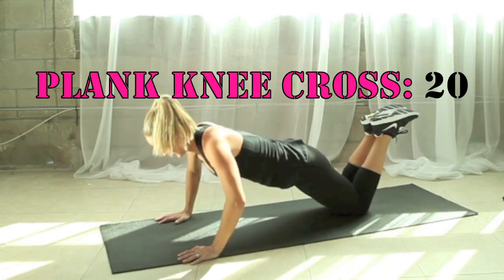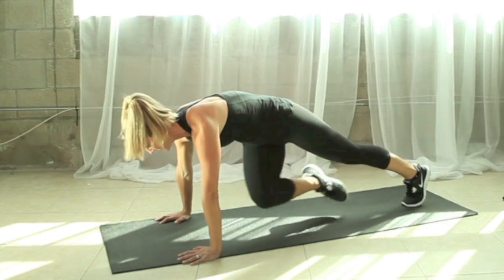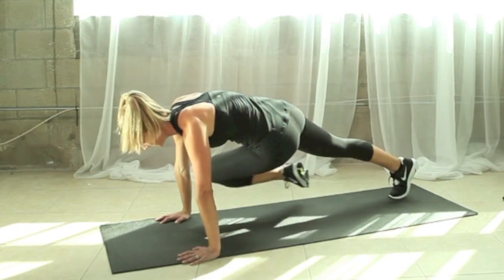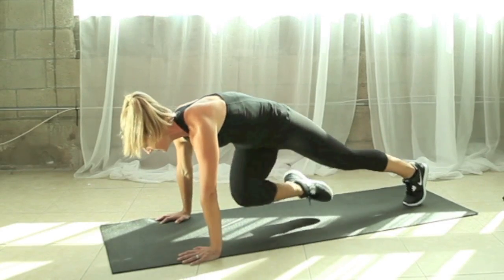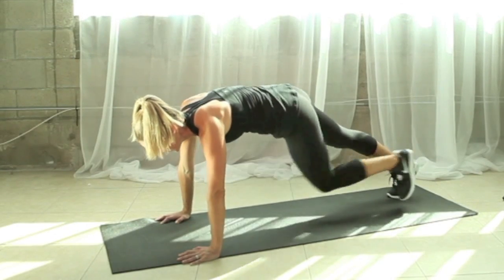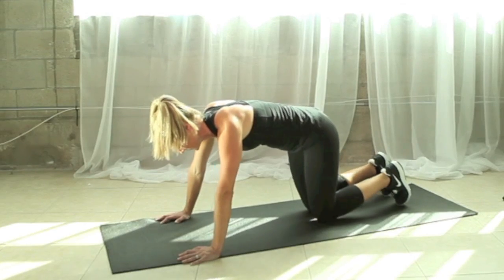Hold this one at the top and extend to a full plank position. We're going to take the knee across to the opposite elbow, alternating legs 20 times. Really think about bracing your abdominals in nice and tight, and use those side oblique muscles to draw the knee to your elbow. Finish up one more here, then come down and take a brief rest.